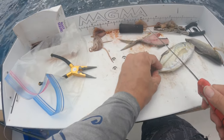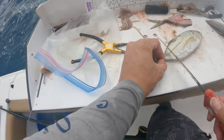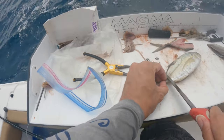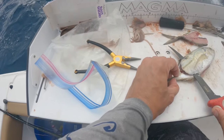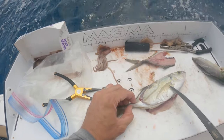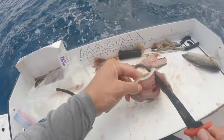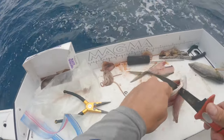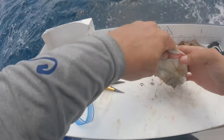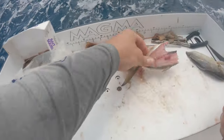What I'm doing here is what they call butterflying a bait. This is a blue runner, and all you do is grab your fillet knife, start at the tail, and then fillet up the back of its spine until you get to about where the dorsal fin is, and then cut through his chin.